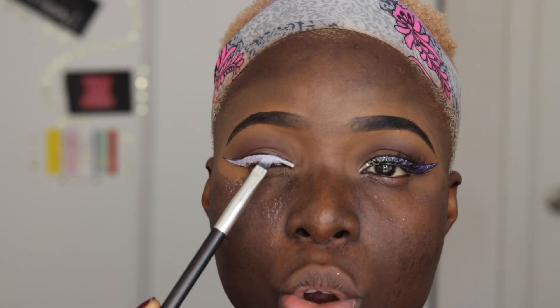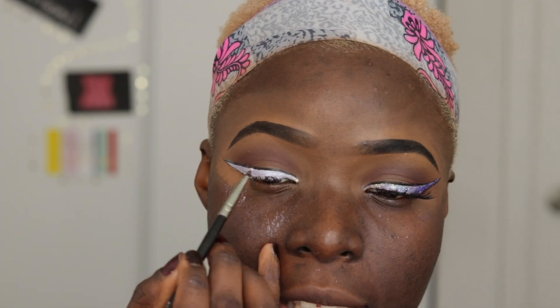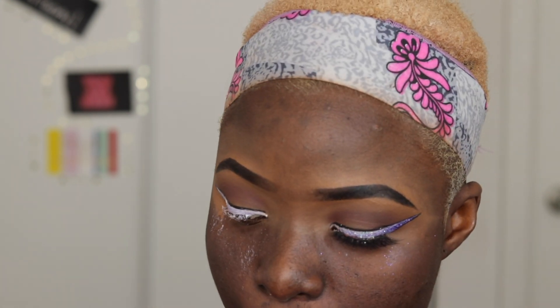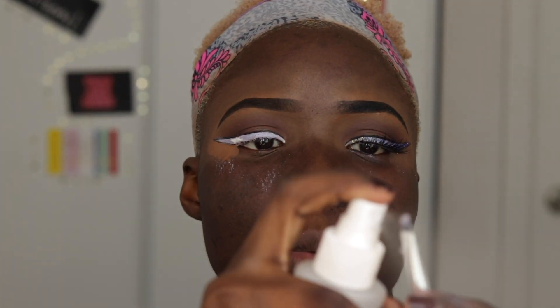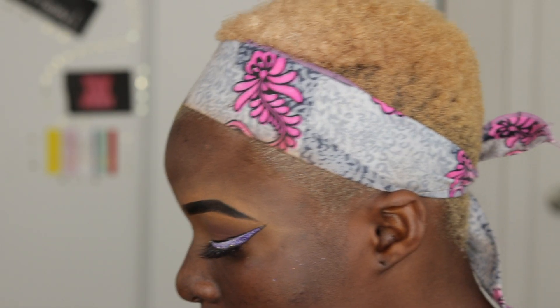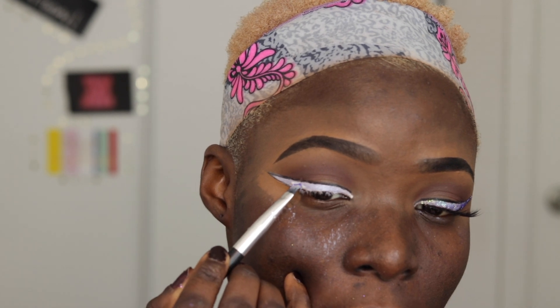I'm gonna go in with my dual lash glue. I'm using an angle brush to apply the glitter because it's easier to control across the sharp edges of the liner. I'm gonna start from this corner where the dark purple and the medium purple would meet. To pick up the glitter very well, you'd want to spray your brush — make sure that the brush is drained and bathed. I'm going to mix the dark purple and the medium purple and place that right here.